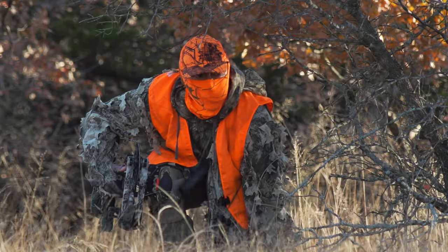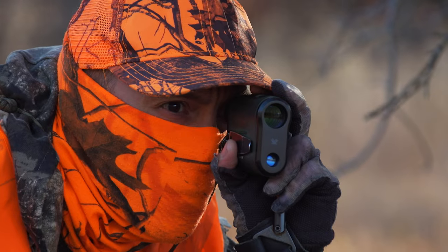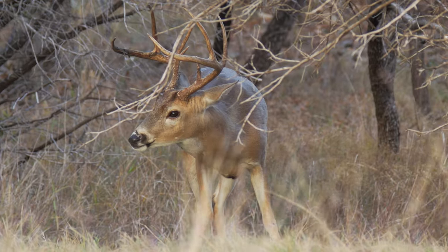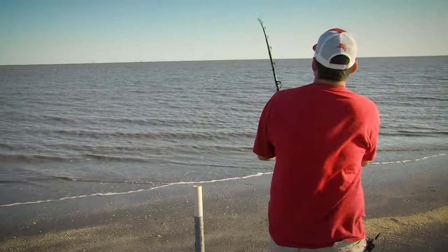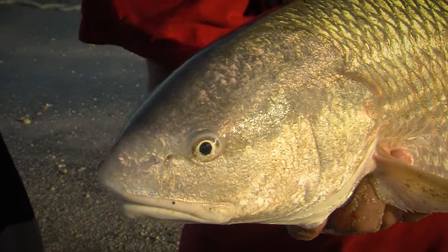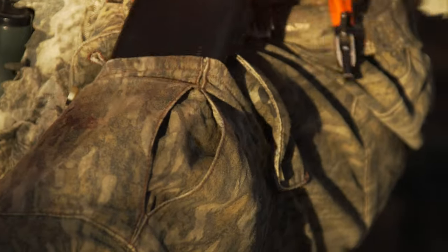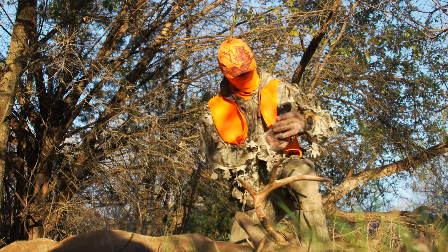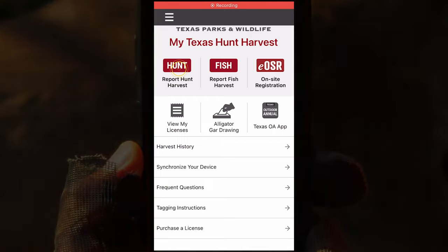Heads up Texas hunters and anglers — did you know that you now have the option to buy a fully digital super combo license? You can now digitally tag your deer, turkey, and oversized red drum. Instead of using a traditional printed license tag, digital super combo holders will report their harvest using the My Texas Hunt Harvest mobile app.